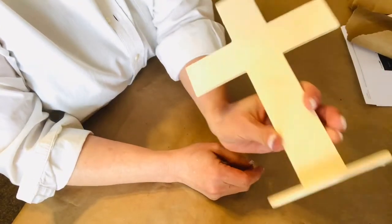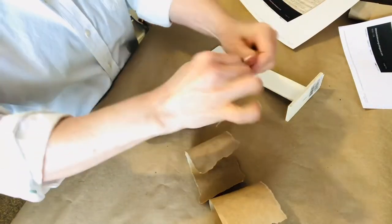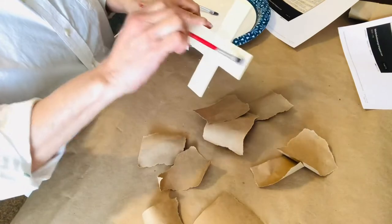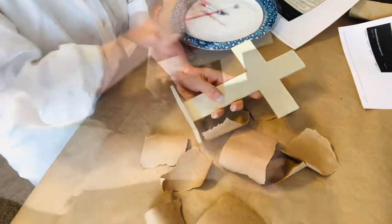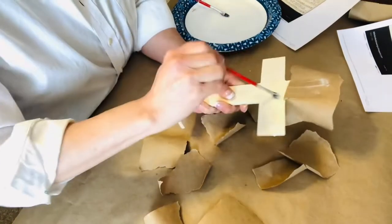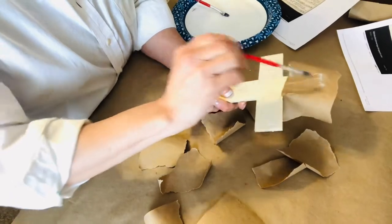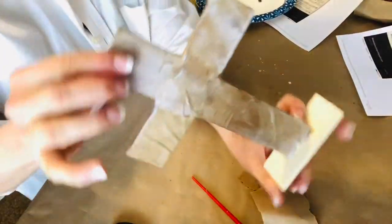For our next super simple Easter DIY, we're using a wooden cross from Dollar Tree, a paper bag, and I also printed out the words to the hymn Amazing Grace — I just googled Amazing Grace lyrics. You could choose your favorite Easter song or hymn; it doesn't have to be the one I used. I'm using the same decoupage technique as I did for the bunny to apply that paper bag, and when it is complete, it looks like this.